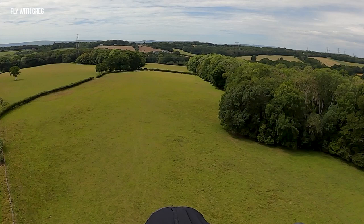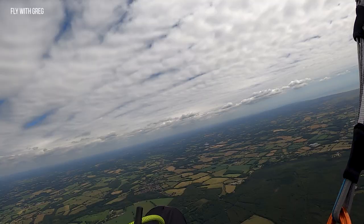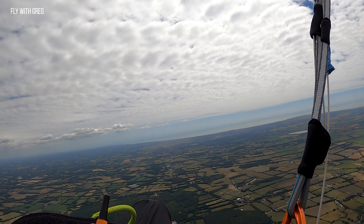You want to work on slope landings, top landings, tight landings, crosswind landings, strong wind landings. All of that work is going to help you improve your confidence at landing somewhere strange.